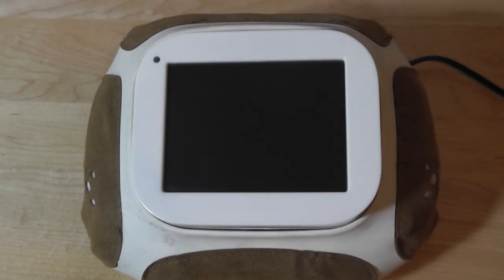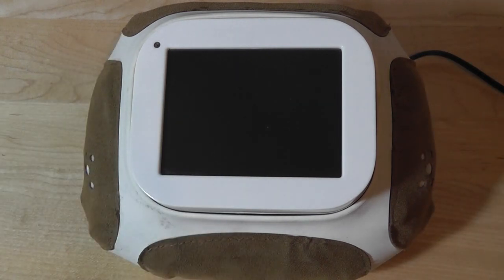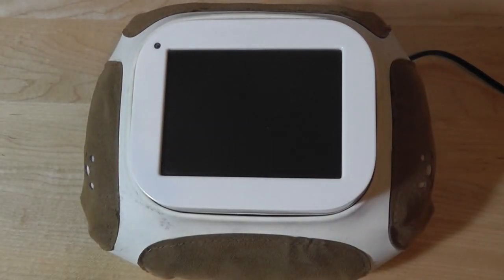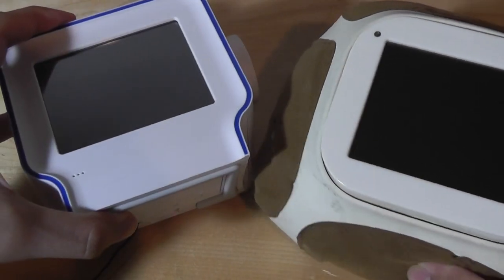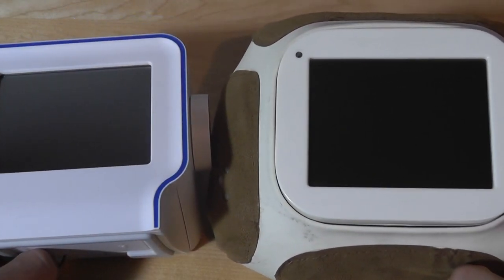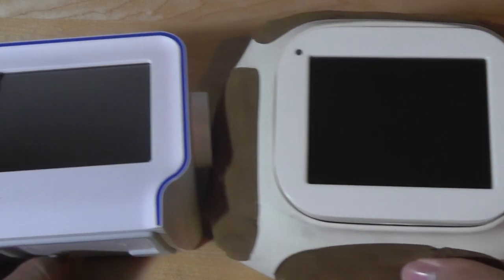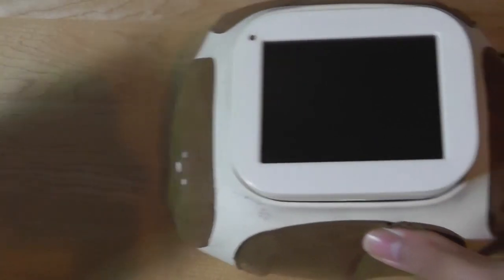We are in luck because I managed to dig up the original Chumby — this is what it looks like. For the purposes of this retro look back I'll be booting through with this one instead of the Chumby One, which is technically the second-generation Chumby. Here's a side-by-side comparison: you can see the size difference — they're about the same more or less. The original is slightly larger because of the pillow-like form factor, but the display at 3.5 inches diagonally remains virtually unchanged.